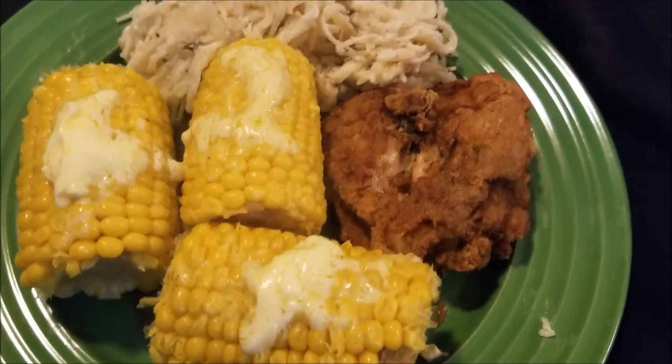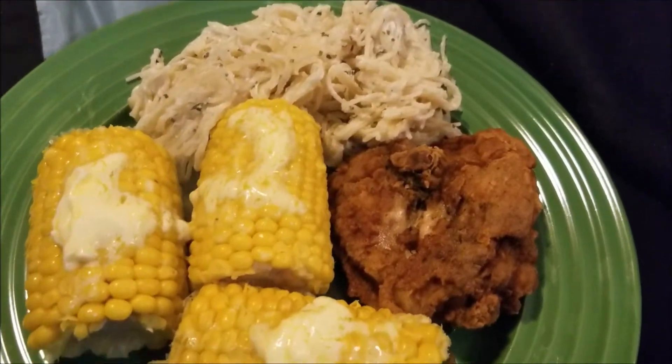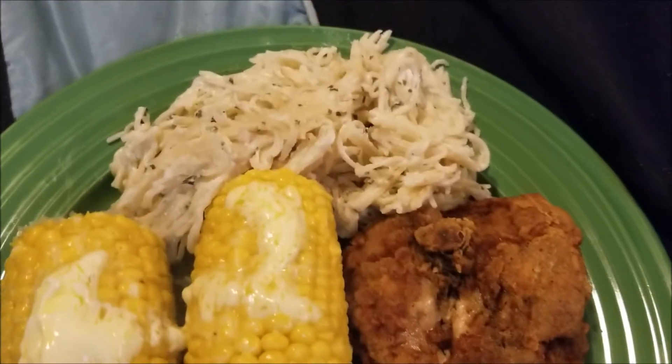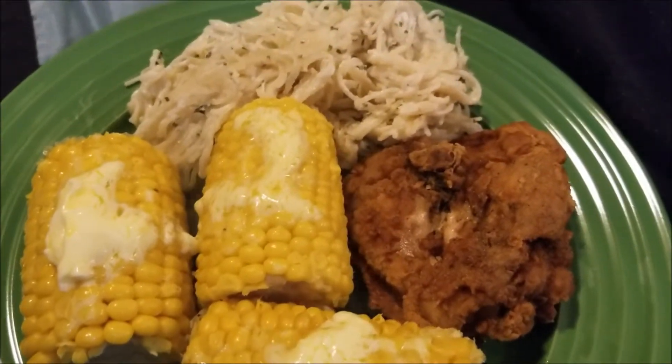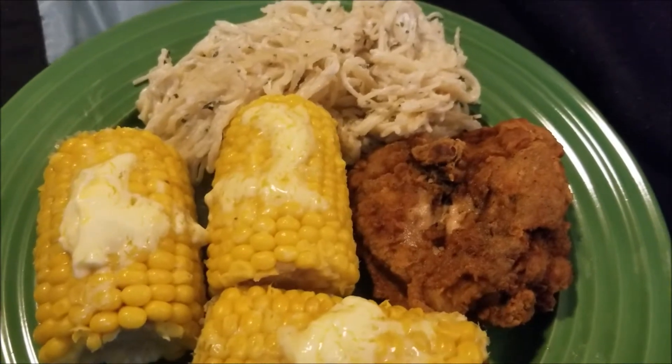Hey y'all, welcome to another cooking with me. Today I'm making fried chicken and pasta with some corn. I'll show you guys how I make it. Let's go.